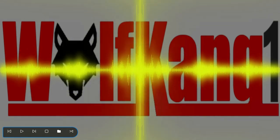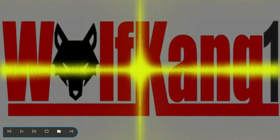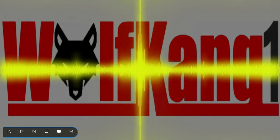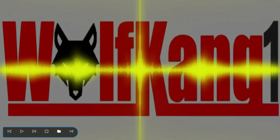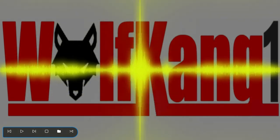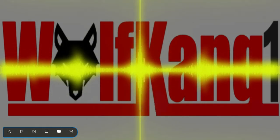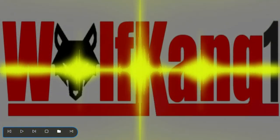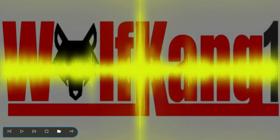Greetings people, it's Gerard here, Wolfgang1, back to do another Transformers review. Following on from Generations Warpath, I thought I'd review another Generations figure that I've had in my collection for about 10 to 12 years now. It's a figure that I've always thought very, very highly of — and I guess that's because I don't mess around with it that often. Ladies and gentlemen, this is the review for Generations Drift.